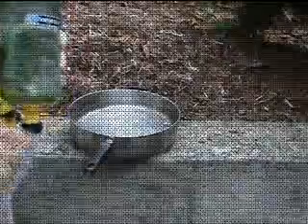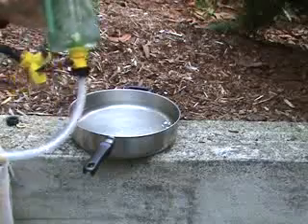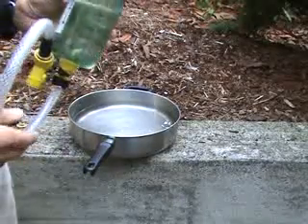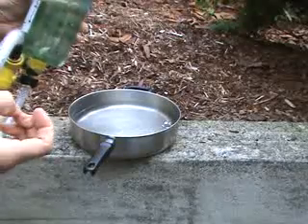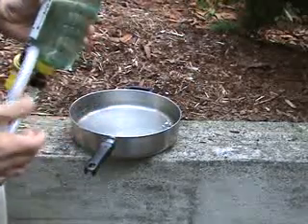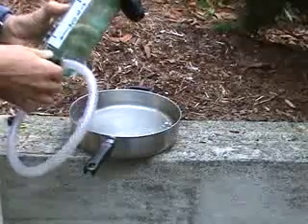Today I'm going to show you an alternative way to make a hydrogen measuring device out of some simple, readily available materials. There are other measuring devices on the net and they perhaps have more moving parts, a little more complex. This one is a little simpler, I hope.